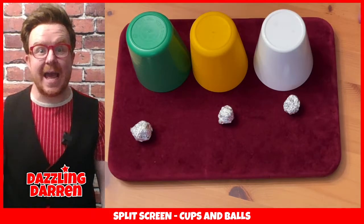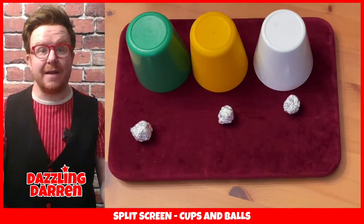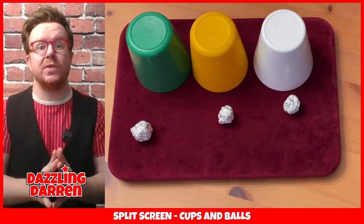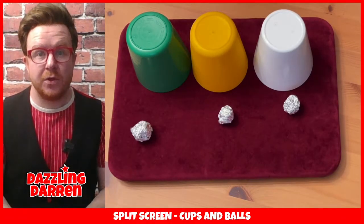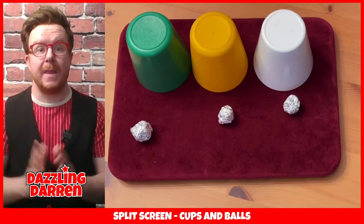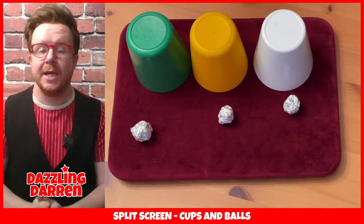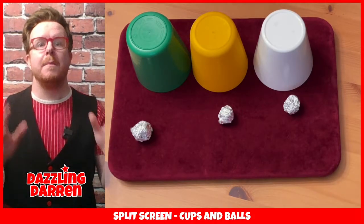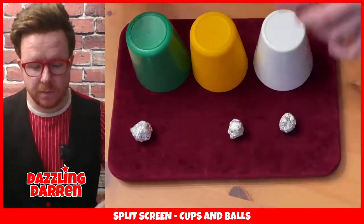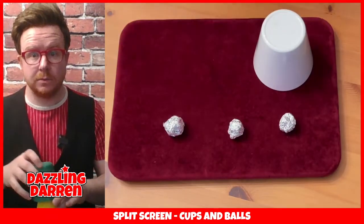Alright, let's get on to the explanation. For this trick you will need to grab yourselves three beakers. Now I have used three beakers that are not the same - just three I found in my cupboard - and you can do the same. Grab yourselves three cups or beakers; they can be different colours, as long as they can stack on top of each other you are good to go. And then you will also need to make your foil balls. If you don't have any tin foil you can use Blu-Tac or Play-Doh, but tin foil works great. You need to make yourself four balls.